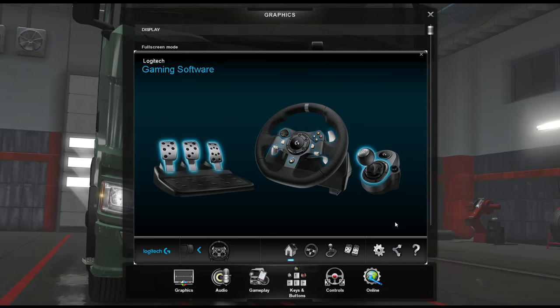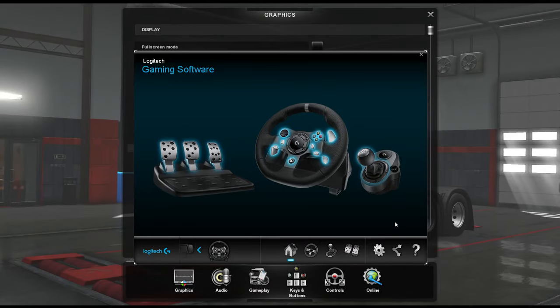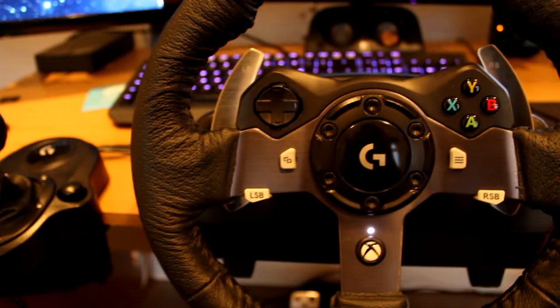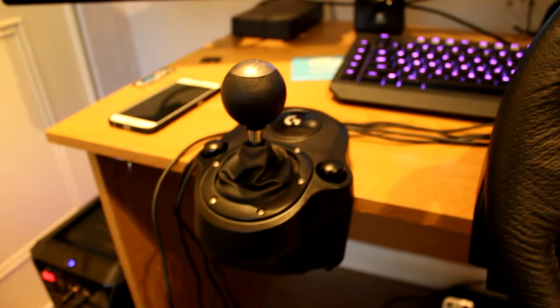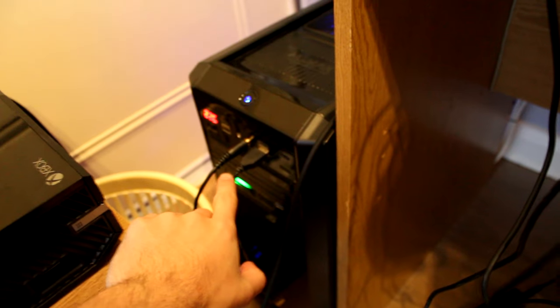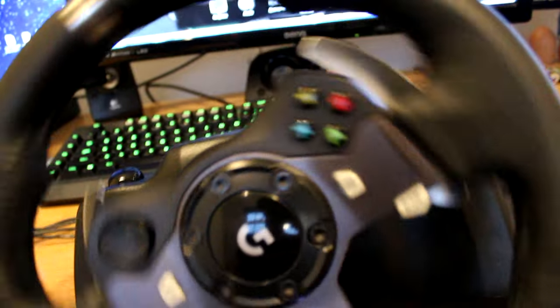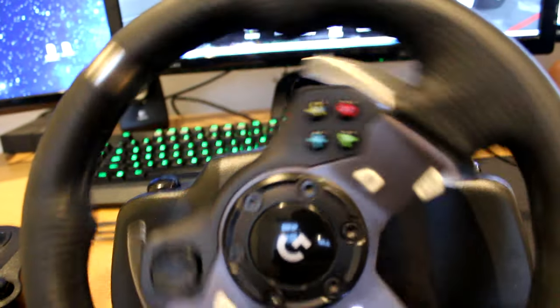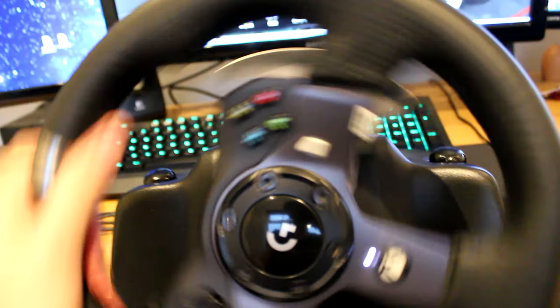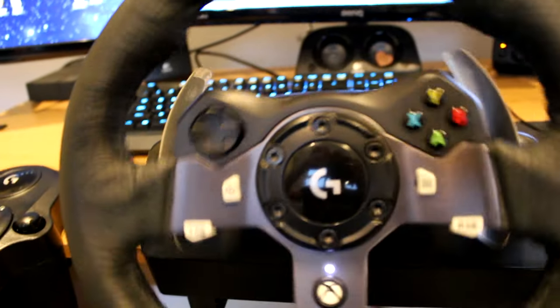First thing you want to do is plug your wheel in. I'm actually going to use my camera as well as recording my screen so you can see. I've got my wheel set up here - you can normally see my pedals and all that down there. I've got it plugged into my computer via USB and I've got it powered up. You should have the light on, and it'll be a bit stiff. If you do move it, it might do a little wobble - that's normal. It might be stiffer sometimes; it's different.